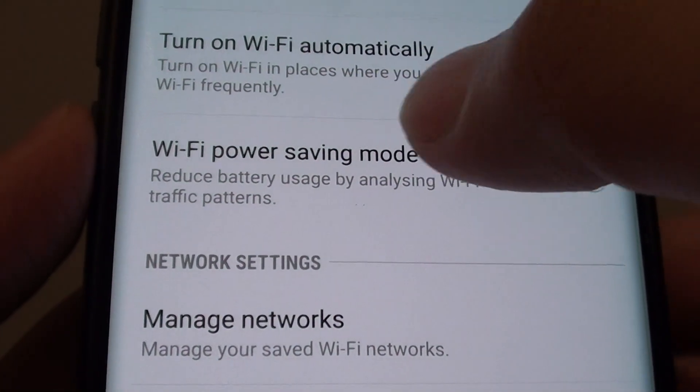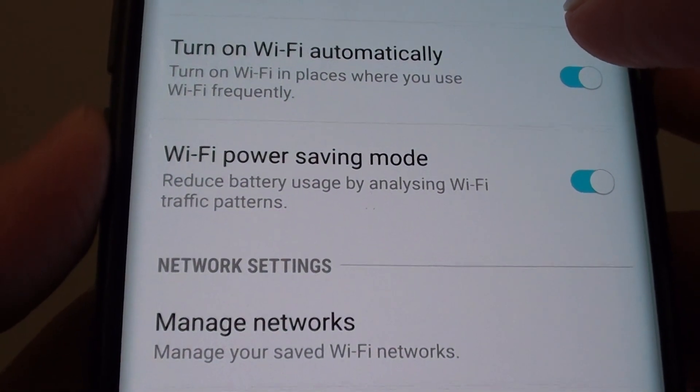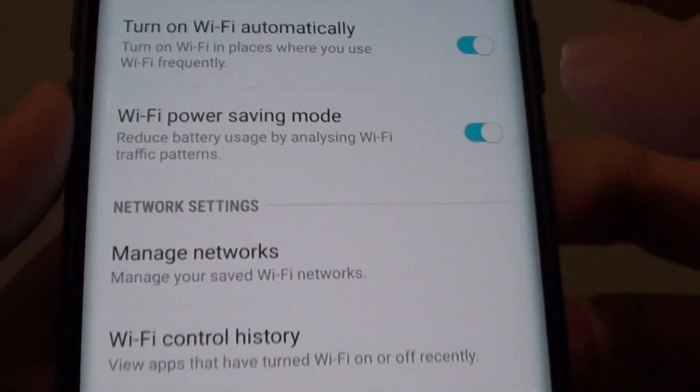How to enable or disable Wi-Fi power saving mode on your Samsung Galaxy S9 or the S9 Plus.